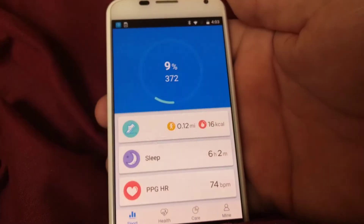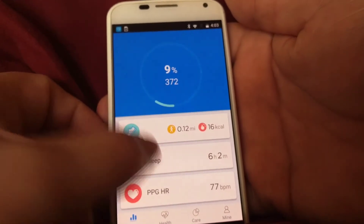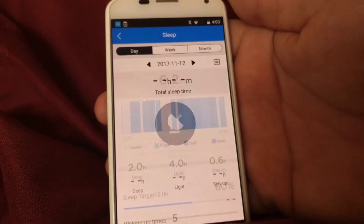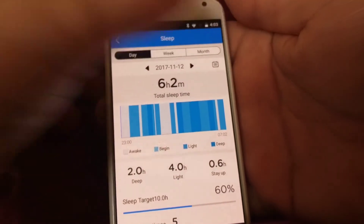The next thing we have is the sleep section. It shows my current sleep for last night, and I can also view sleep data for the week or the month.